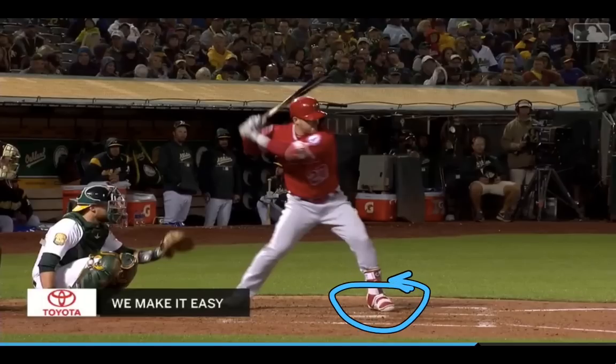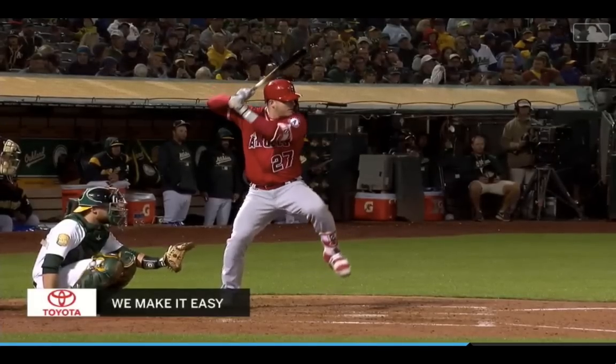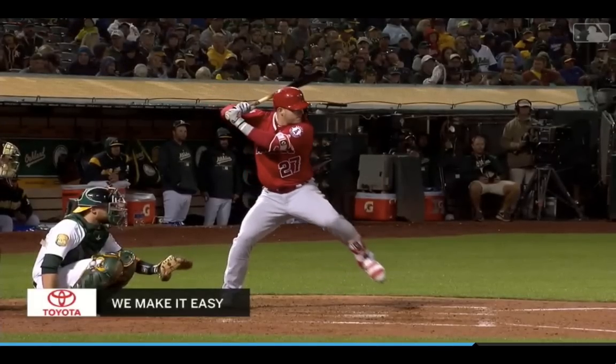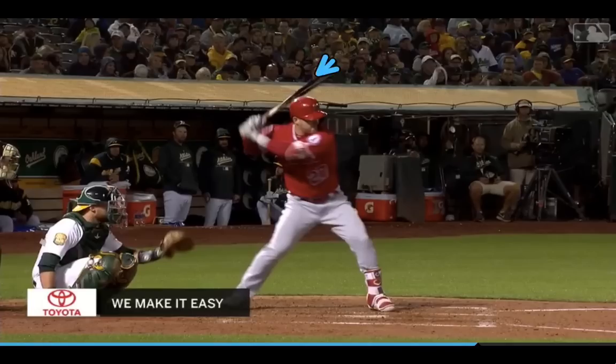Launch position is right when that front heel hits. His knob is kind of down towards the catcher. A lot of people say his barrel is really flat, and as he starts going forward his barrel is pretty flat — actually more towards facing the umpire. But when he gets to his launch position, right when that heel hits, you'll see that he's got that knob right down towards the catcher, which is what we see with the majority of elite hitters in the MLB and in professional softball as well.